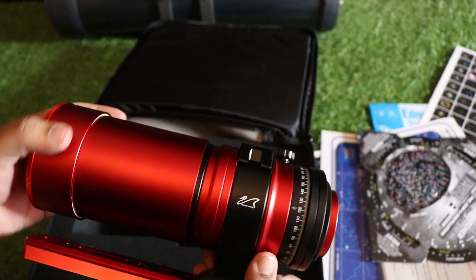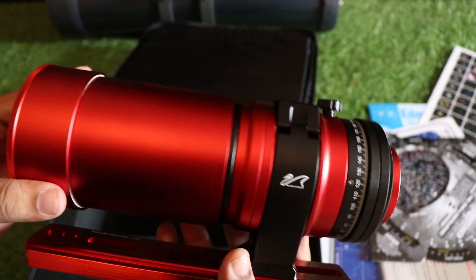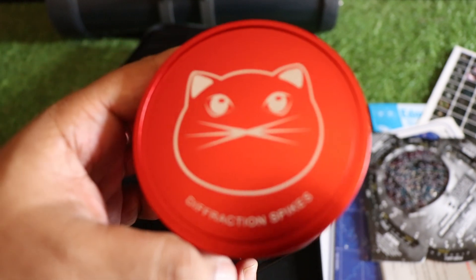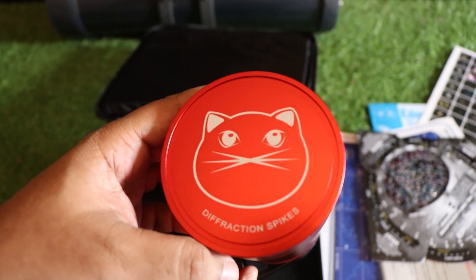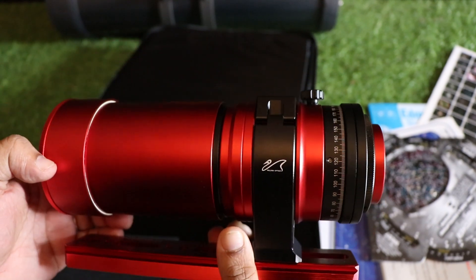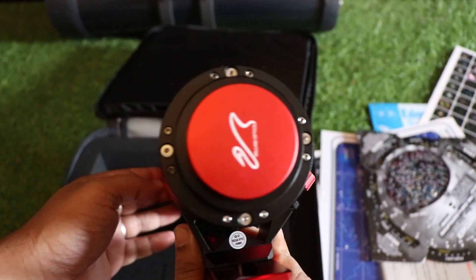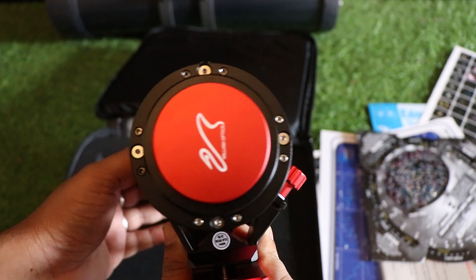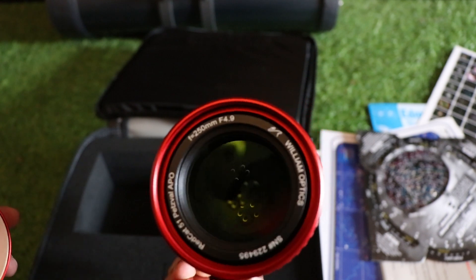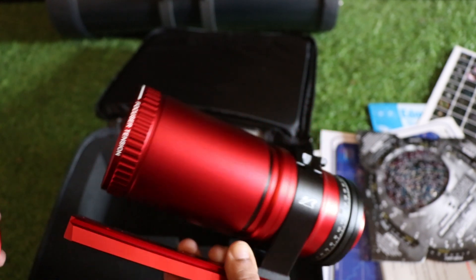Now we have the Red Cat 51 from William Optics. It has a 51mm aperture and a gorgeous metallic finish. You have this cat symbol, and this is the aperture for connecting the DSLR — this is the camera lens.